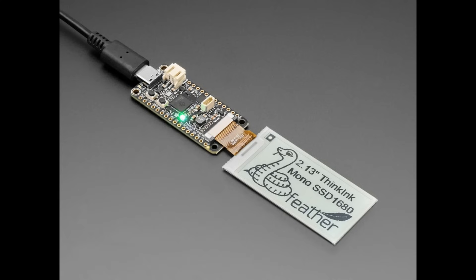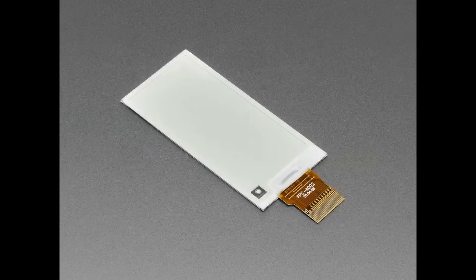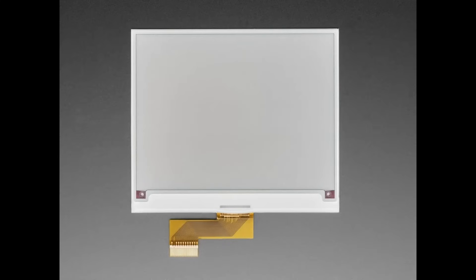We'll also put the tricolor version in the store soon, and we'll be able to get people the individual ink displays. As a reminder, you need something to drive it — you can't just plug it into a breadboard, so the Think Ink Feather shown here is a great match.